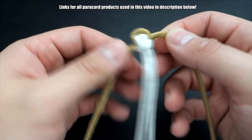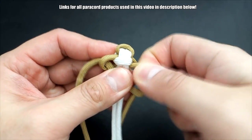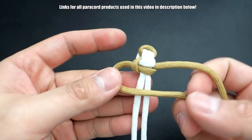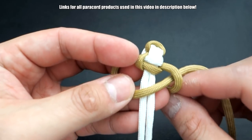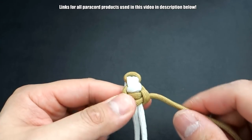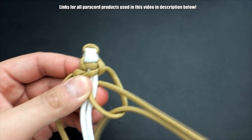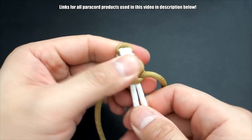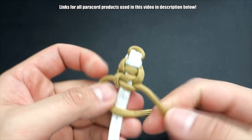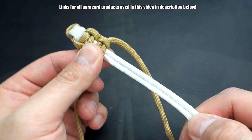Now we're going to start tying our cobra knots. Start with the right strand, cross it over the core, left on top of that, out through the other end — that's one knot. This time, left strand over the core, right on top, bring it through to the other side. Always make sure you're crossing with that same lead strand. Continue tying your Solomon knots about halfway down the bracelet — that'll depend on the length of your bracelet and your wrist size, so just tie as many as you need, just about midway.